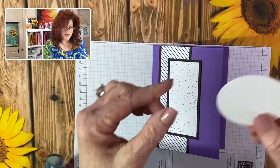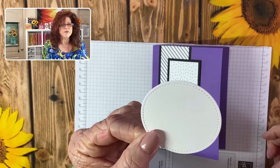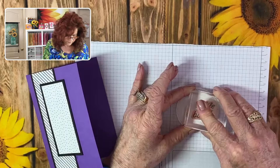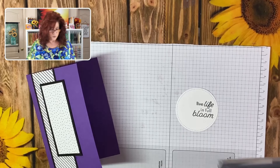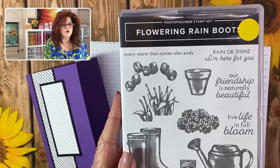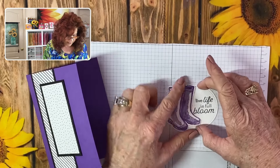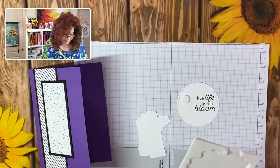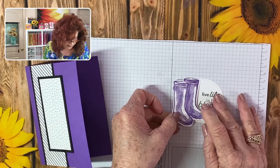We've used a stitched die to cut out this circle, but you can also use a two and a half inch punch if you have it. We're going to stamp this with the sentiment. For this one we are using Flowering Rain Boots — we're going to bring in these adorable little rain boots. We already have them cut out in purple and we're going to set them up on dimensionals. You really only need the dimensionals right here on the left-hand side.